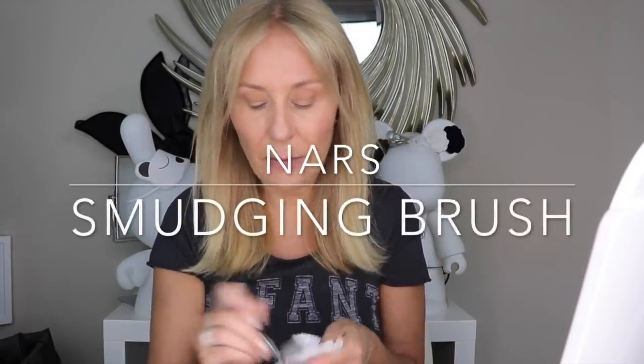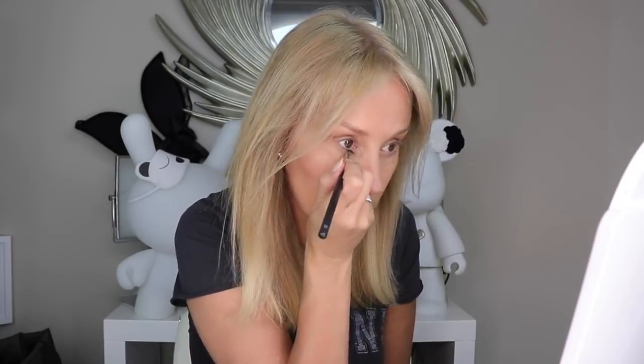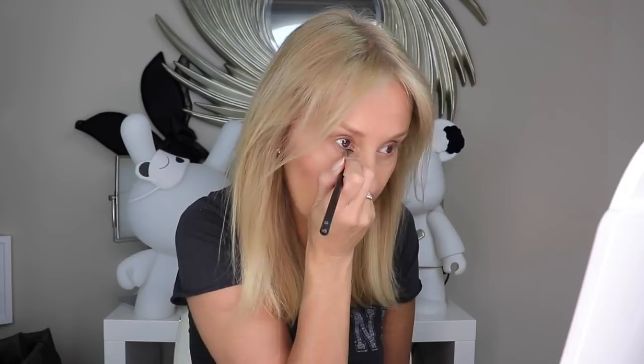Then I take my NARS smudging brush — this has already got some of yesterday's liner on it — and I dip it into the Laguna and go under the eye. This is what I learned from Sam: you just go under the eye slightly, into the base of the lashes. You don't really get a colour; what you get is a shadow that makes you look like you've got more lashes. It's super subtle — just right in the base of the lash line. No colour really, just a shadow that gives you a sense of a lower lash line. It's really quite clever.